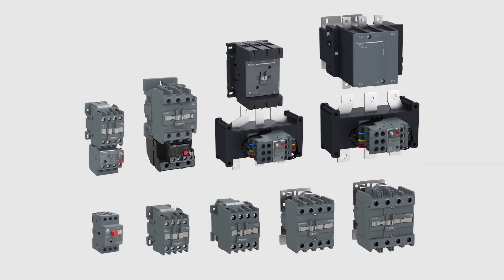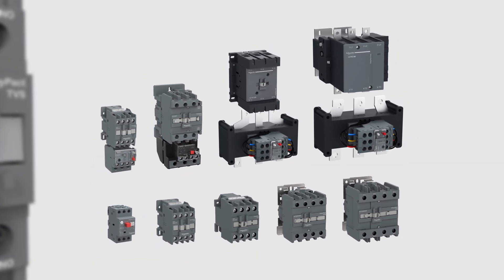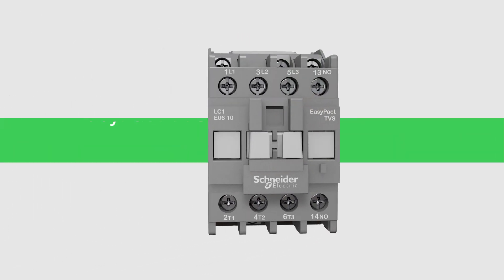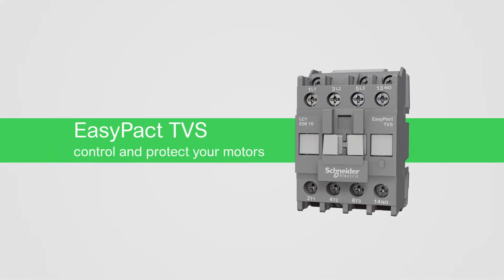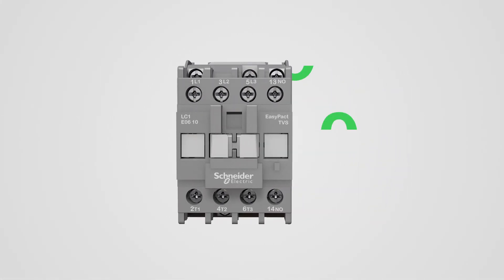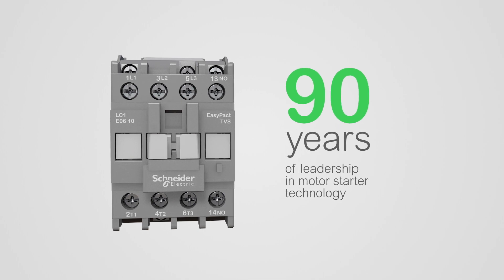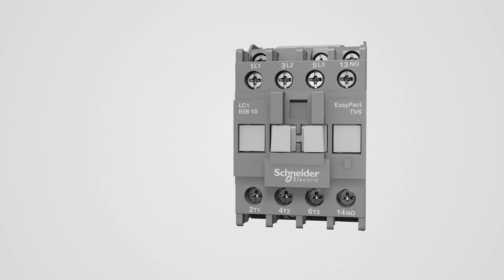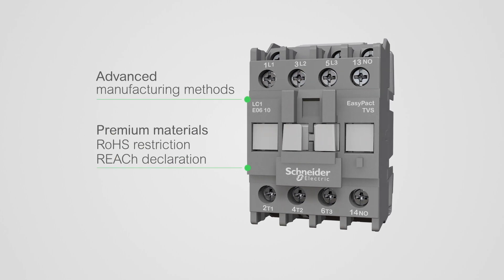Discover the solution that delivers adapted performance to control and protect motors from 6 to 630 amps. With EasyPack TVS, choose the Schneider Electric technology that you just need. EasyPack TVS delivers the Schneider Electric commitment to quality without compromise.